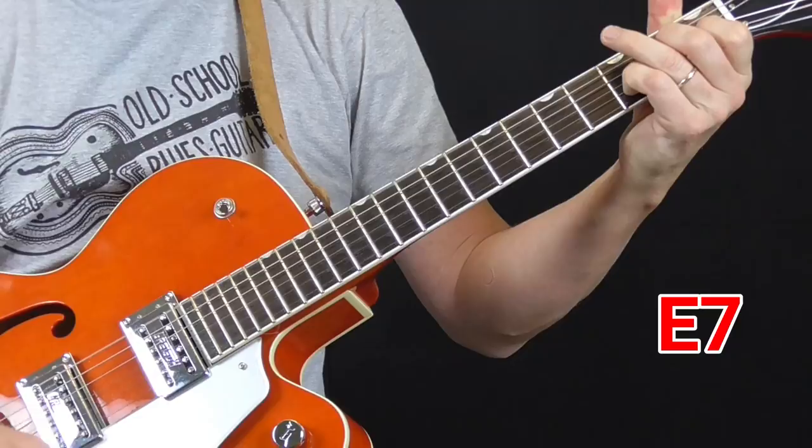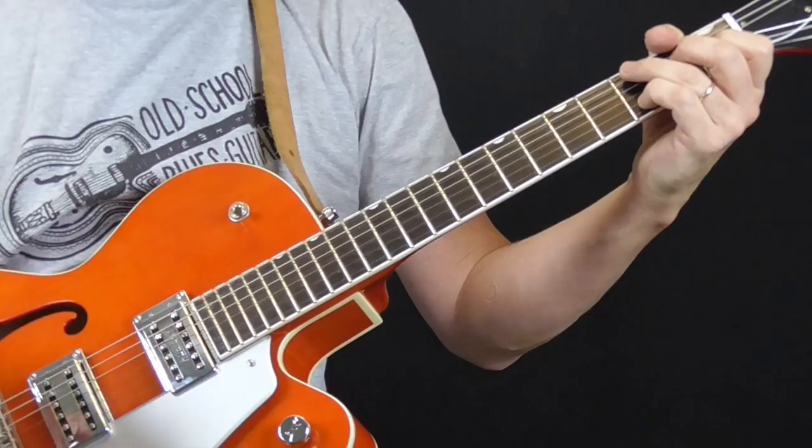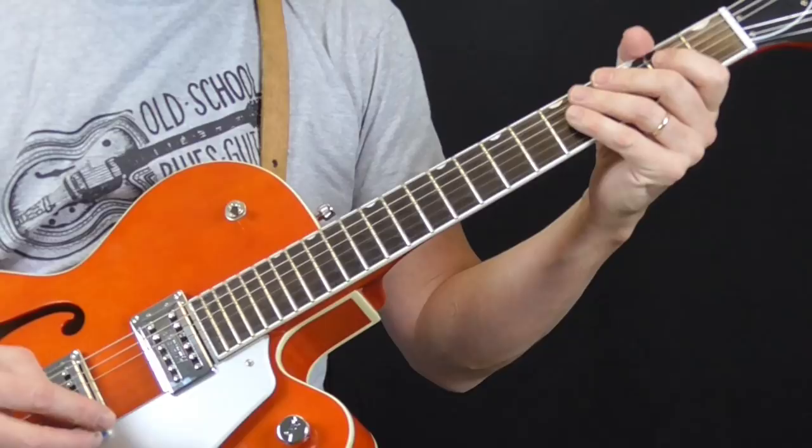My second finger is on the second fret of the third string for the D7. And then the E7 — you're going to use that chord a lot. So the basic shuffle: let's take it apart and talk about the shuffle lick that's going on, and then we'll work on the intros and all the embellishments. The basic rhythm is pretty standard electric blues stuff, but if you listen to the recordings of Jimmy Reed, it's Eddie Taylor playing on there, and he's playing the bass rhythms.